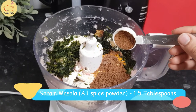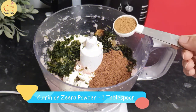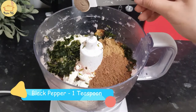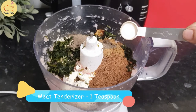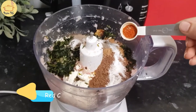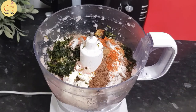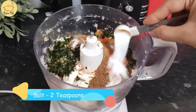Garam masala one and a half tablespoon, cumin powder or zeera powder one tablespoon, black pepper one teaspoon, meat tenderizer one teaspoon - you can also add kachri powder if you have it. Red chili powder one teaspoon - if you like it more spicy you can add up to one tablespoon. Salt two teaspoons.